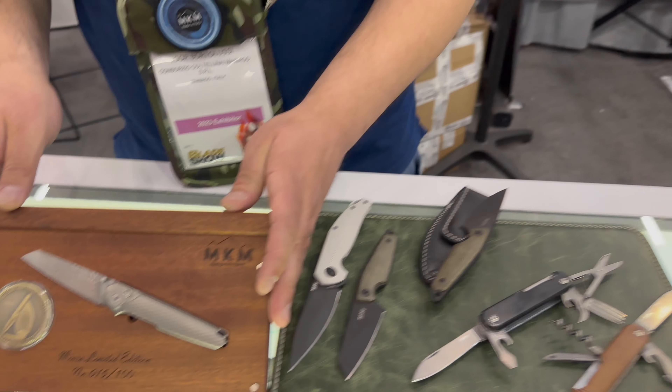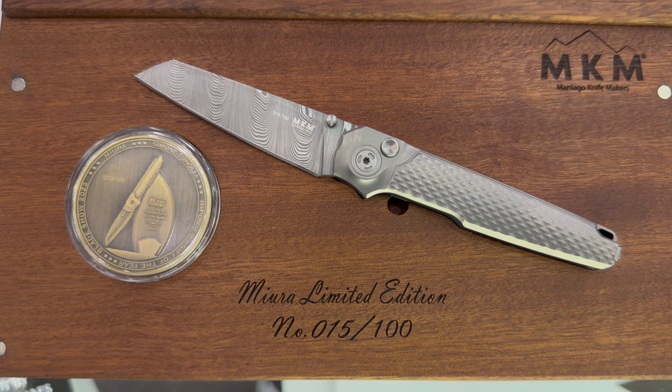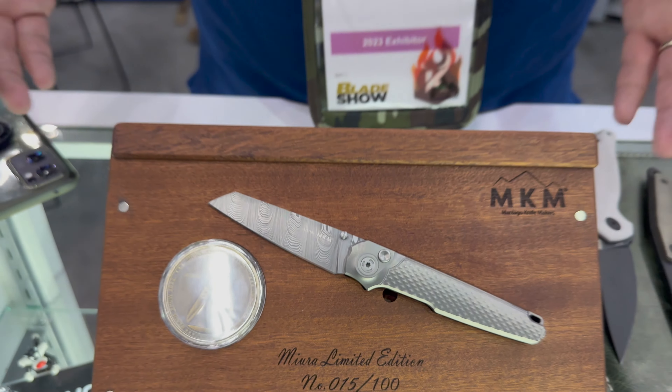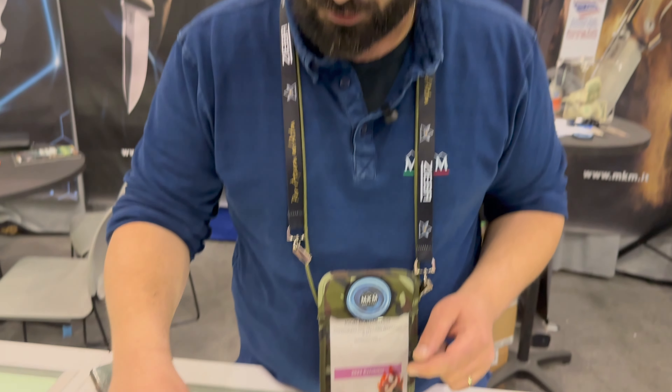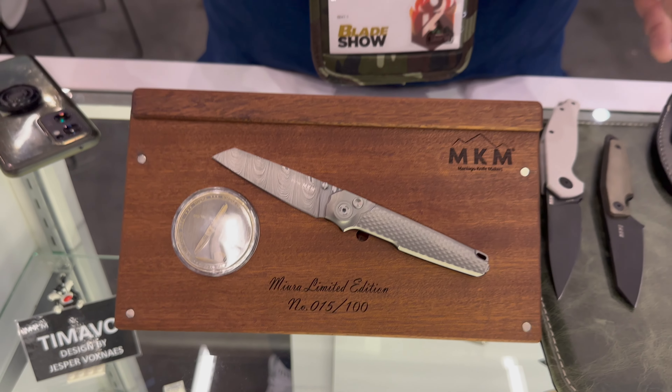Here we have the Miura. This was the important knife of the year at Blade Show 2022, and we are now ready with it. I wanted to show you the limited edition — it's 100 numbered pieces, and each comes with a numbered coin. A beautiful collector's piece.